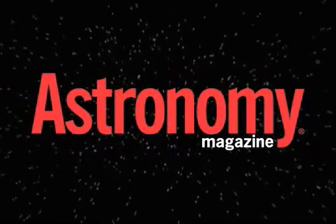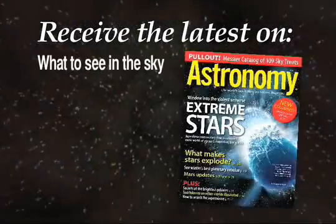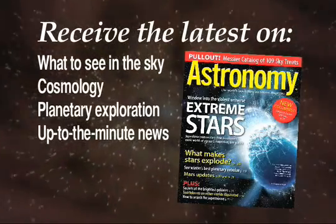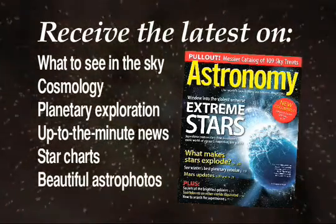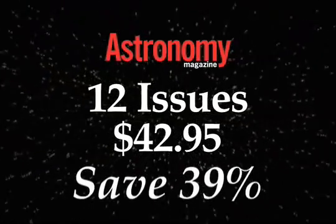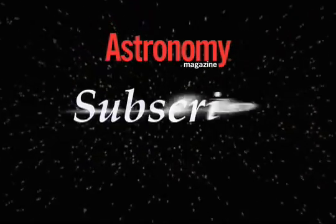Subscribe now to Astronomy Magazine. Read what the best columnists have to say, plus receive the latest on what to see in the sky, cosmology, planetary exploration, up-to-the-minute news, star charts and beautiful astrophotos. Receive 12 issues for just $42.95 and save 39% off the newsstand price. Subscribe today.